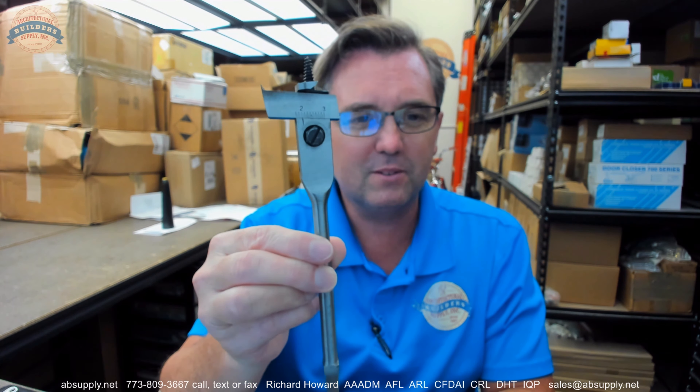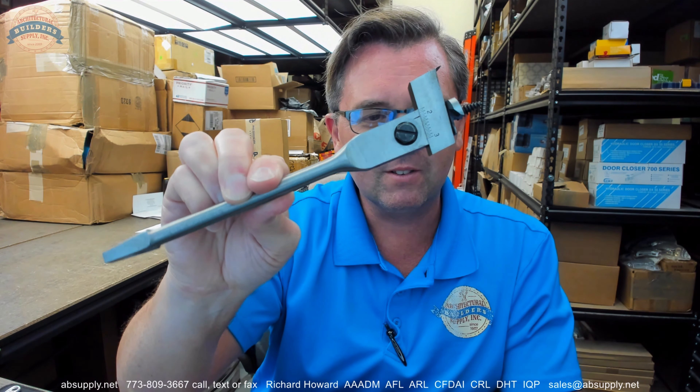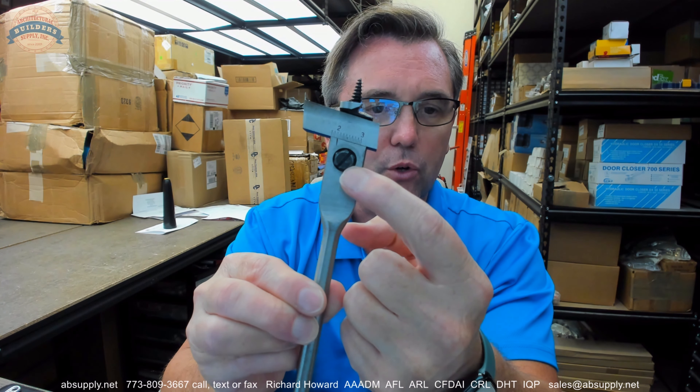When I first got started selling hardware in this here family business, a customer would walk in and look for bits like this, and I'd say, why don't you just use a regular drill? And he says, that's no way to do carpentry — he basically said, why would you stoop to such lows?